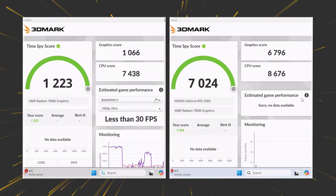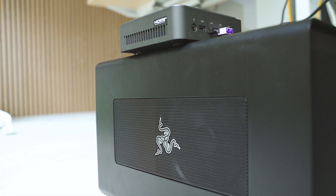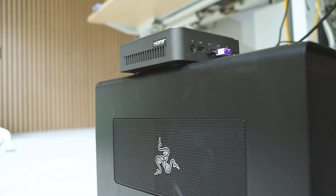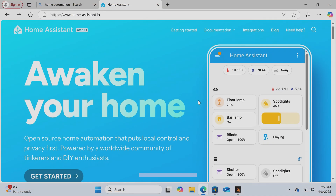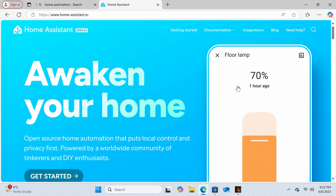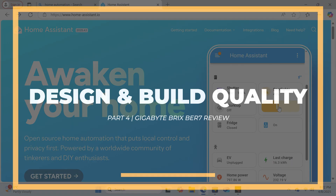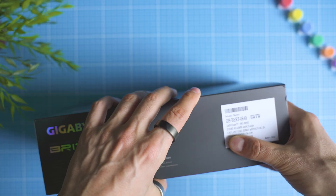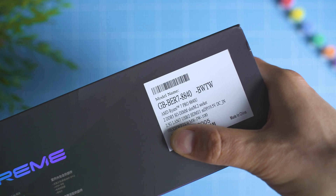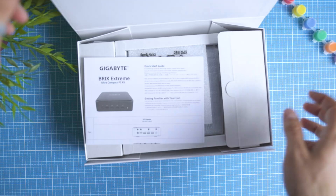If you wonder about typical use cases, we've just highlighted some of them, but you can also think of an entertainment center, smart home control hub, productivity station, a dedicated office workstation — whatever you can make a Windows or Linux distribution do to serve you well, the Gigabyte BER7 is going to deliver. Part of the magic hides in the very efficient design. The box is quite exciting, helping you quickly get up to speed with the most important specs and features.